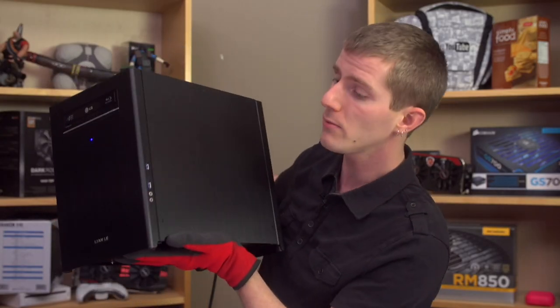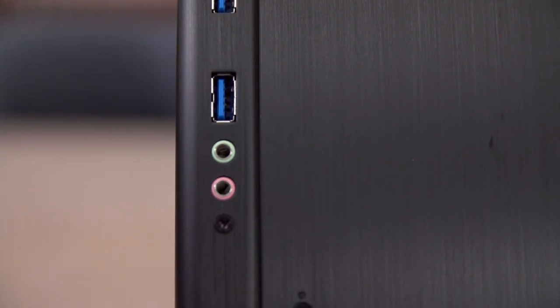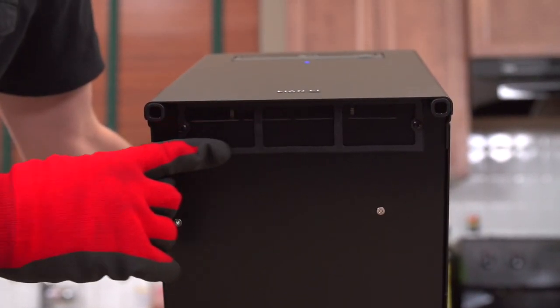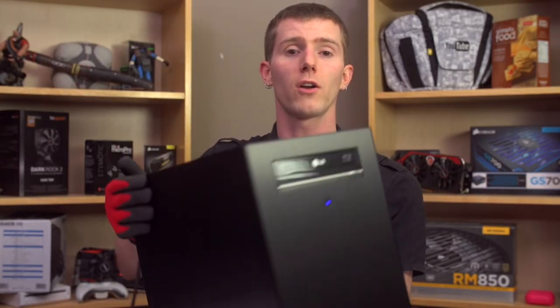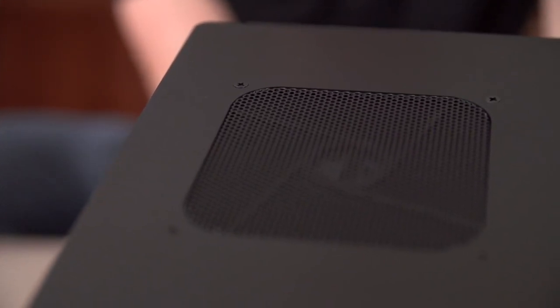On the right-hand side, we find the front I/O: two USB 3.0 ports, a headphone jack, and a microphone jack. And then on the bottom, we find a filtered intake right there at the front for the front 140mm fan that is going to bring fresh air to the inside of the system. On the left-hand side, there's not a whole lot, and on the top, we find a 120mm exhaust.